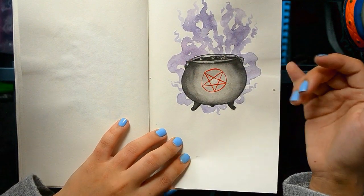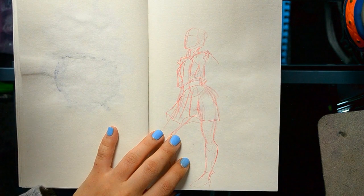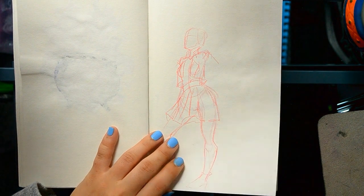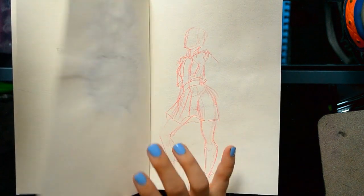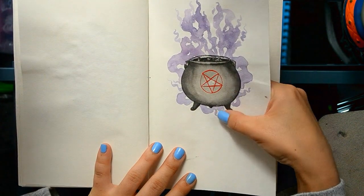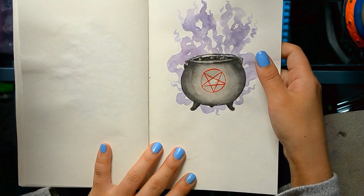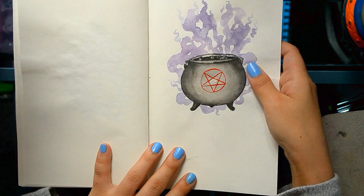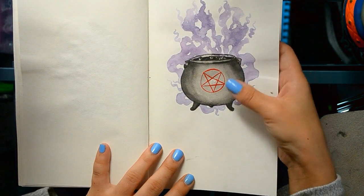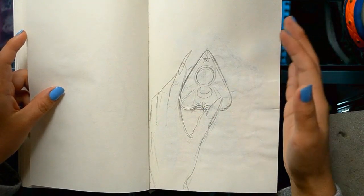I really like how the smoke turned out on this one. I really like how watercolors go on this paper — even though it's not the best paper for watercolors because it's very thin and porous, when you lay down watercolor on this paper it almost behaves like ink wash, so it dries down flatter than it would on watercolor paper. I like that aspect of it.